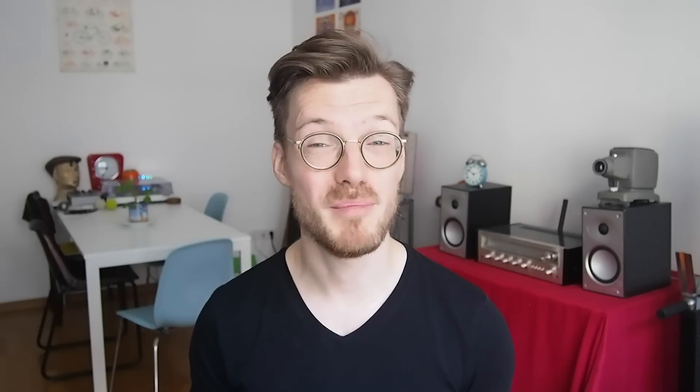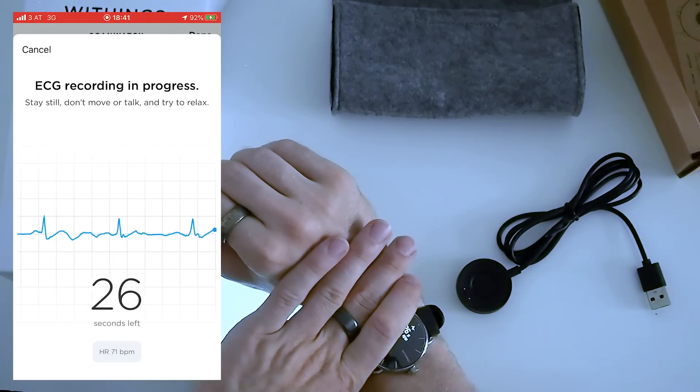If your heart rate is below 50 BPM, the ECG measurement of the ScanWatch will not report any abnormalities. I asked them about this during the Q&A, and they initially said it was because a 30-second measurement simply wouldn't provide enough data at that rate. However, they also noted it's a regulatory issue — they're not permitted to report abnormalities if your heart rate is below 50 BPM. There is also an upper threshold of 100 BPM, but this will be removed in the future.